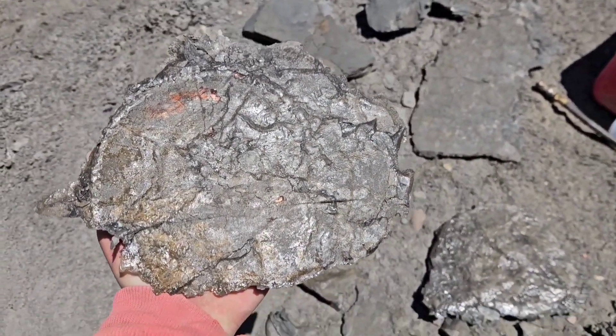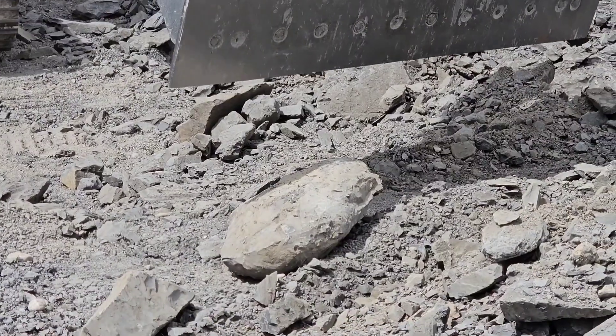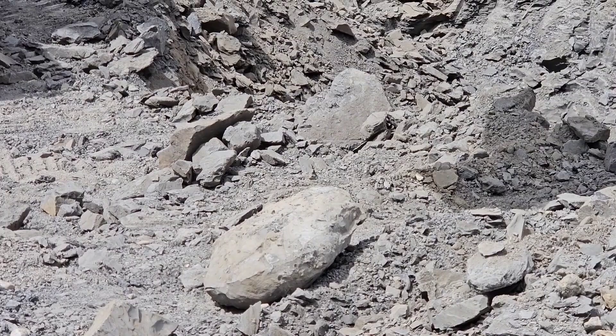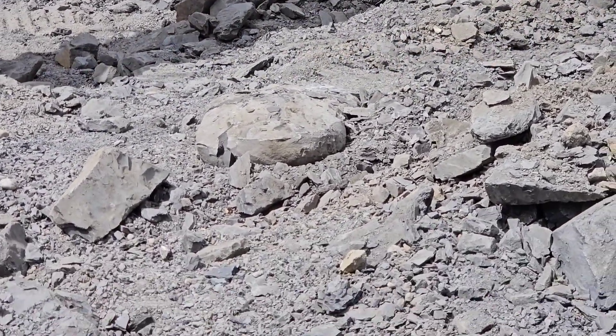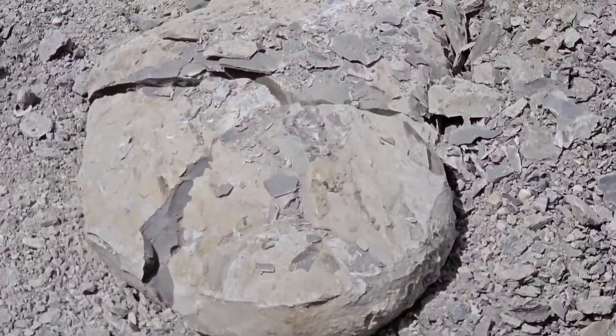Alberta ammonite — the best in the world. Let's have some fun — get in touch with me. But first, let's crack this Baculite concretion and see what's inside. If you want to learn more about Alberta ammonite, I want to teach you — like, share, and subscribe. Let's have some fun!